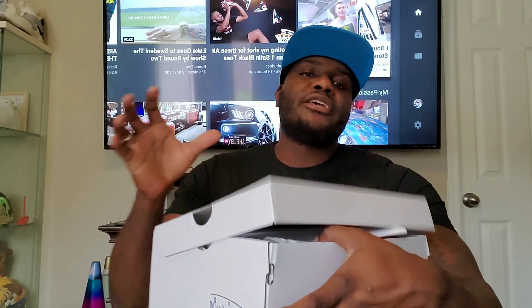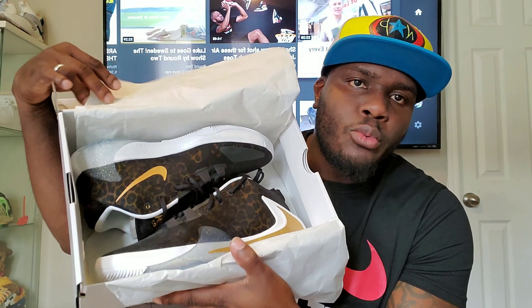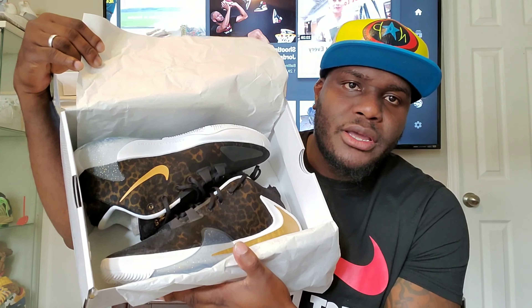Nothing different about the box when you open it. You see his number right here — the 34 — which is pretty dope. Inside the box I got my posting information; let's get that out of the way. Boom, look at that.